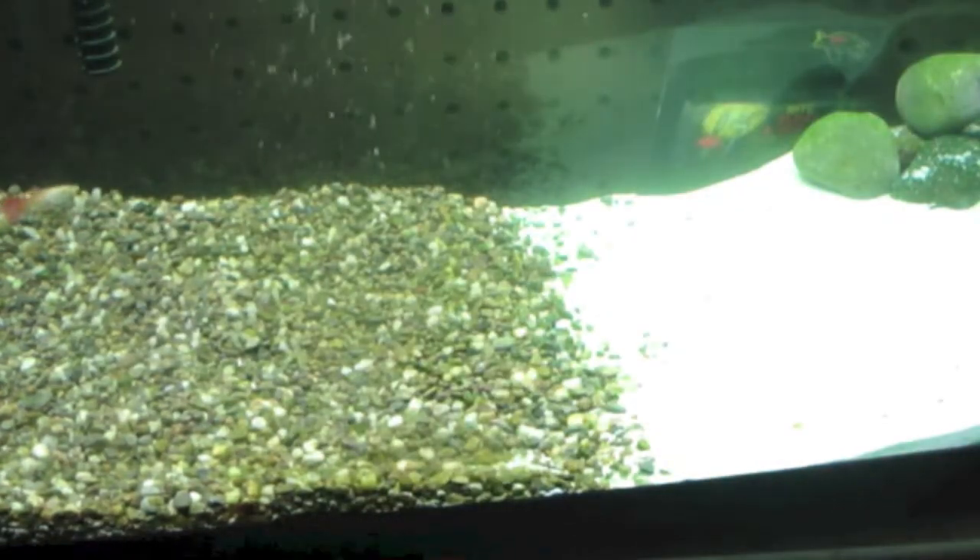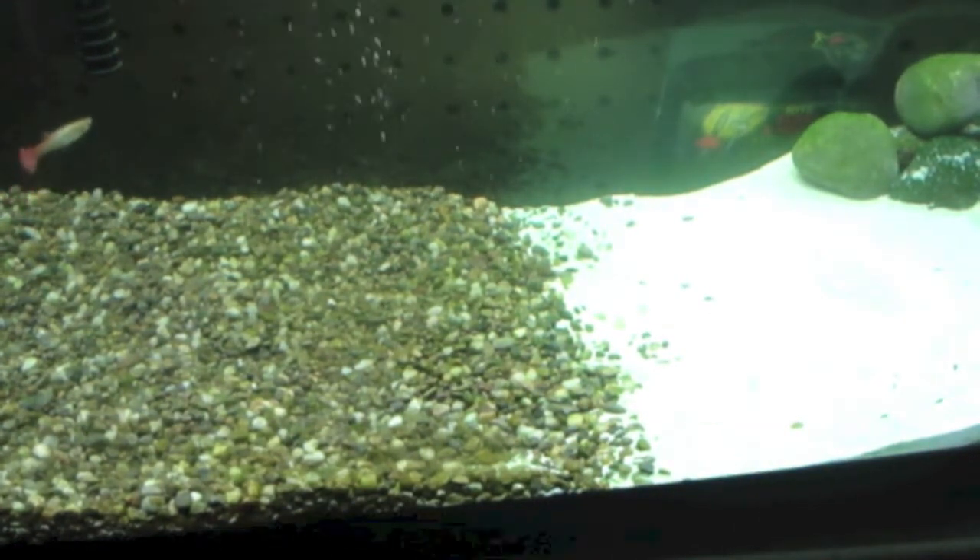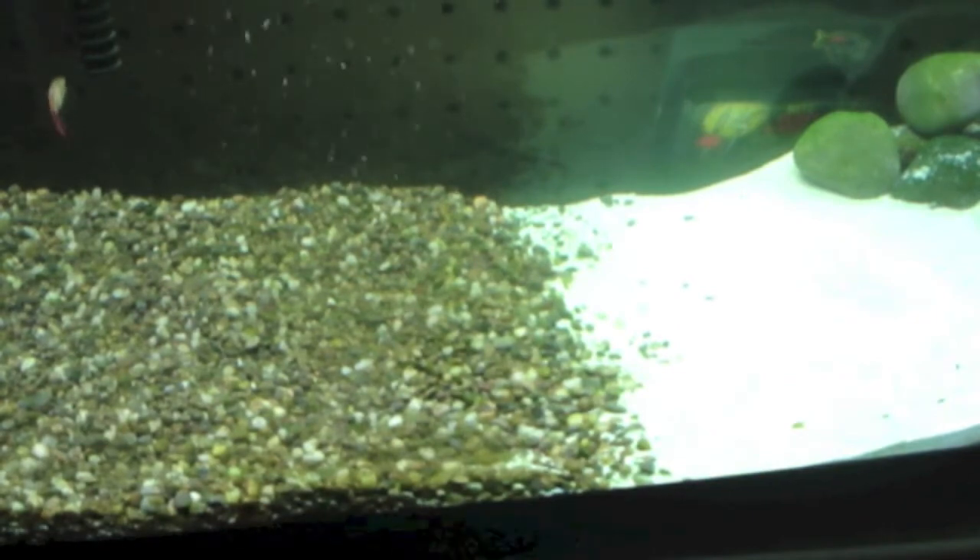I've got a tank here, some gravel, some sand, rocks. I'll put plants in there soon. It's going to be for testing out baits, showing you the action, and reviewing them.